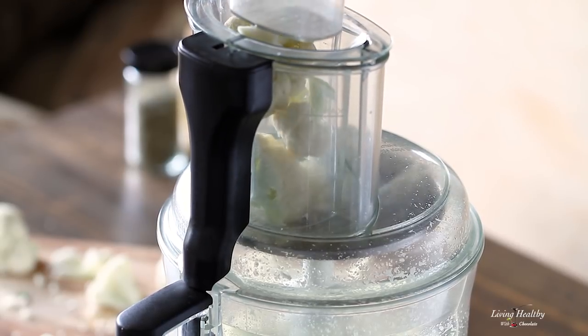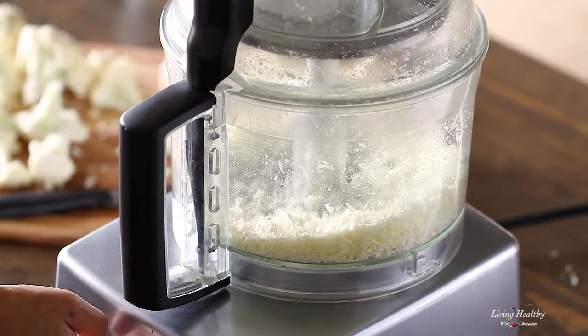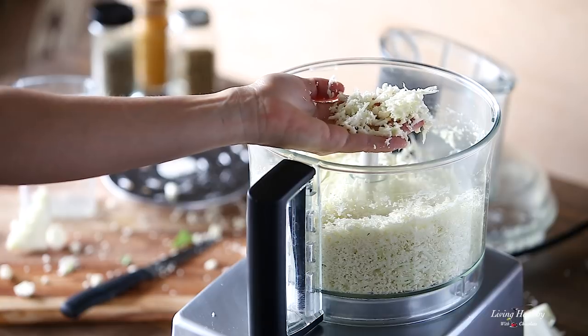Nutritionally, cauliflower is a powerhouse. It's loaded with vitamins, minerals and antioxidants. It's low in carbs and super healing for the gut.